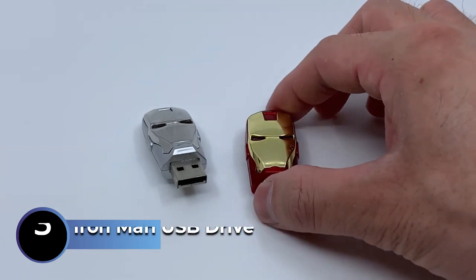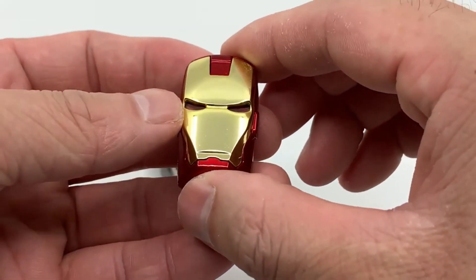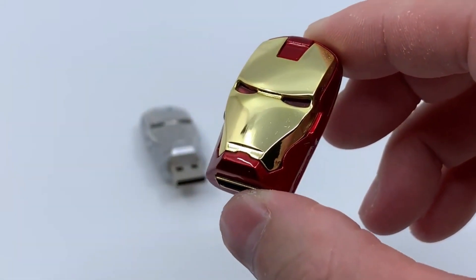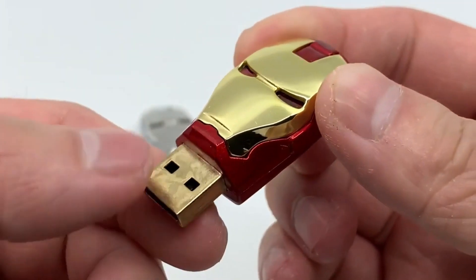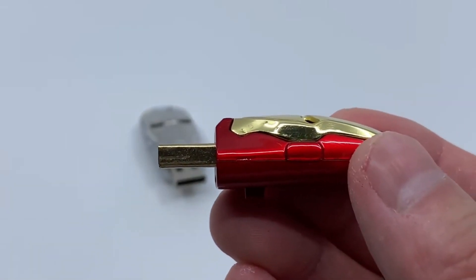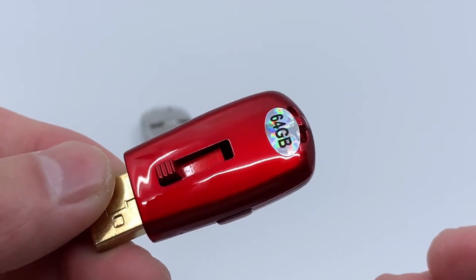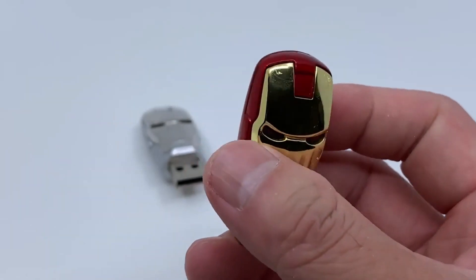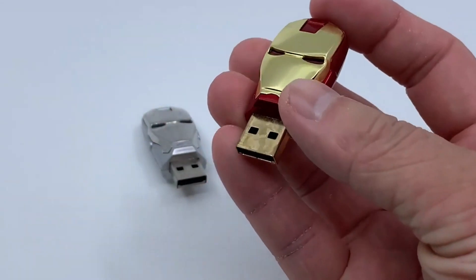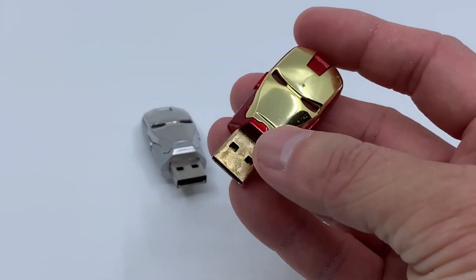The Iron Man USB Drive is shaped like Iron Man's iconic helmet, allowing users to store and transport files in a unique and stylish way. Made with high-quality materials, the Iron Man USB flash drive is durable and designed to withstand plenty of use. The drive is compatible with most devices that have a USB port and comes in a variety of storage capacities to suit different needs.